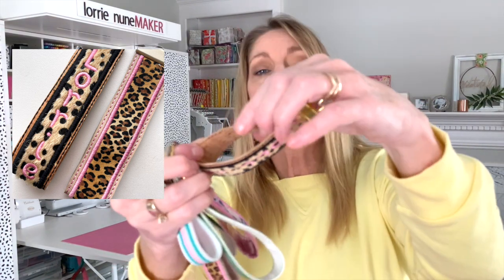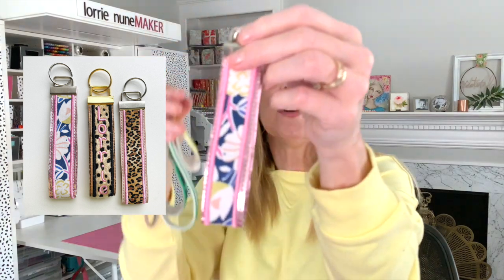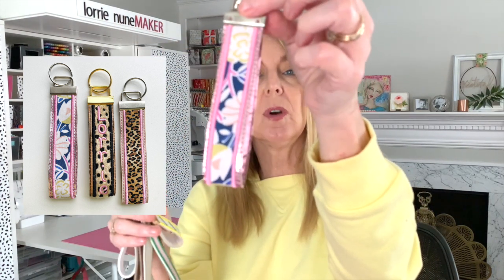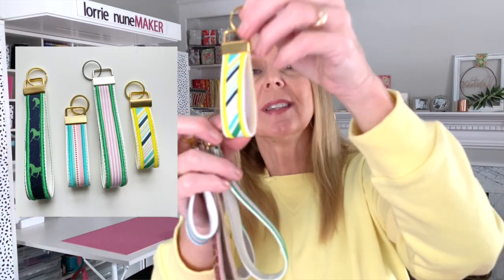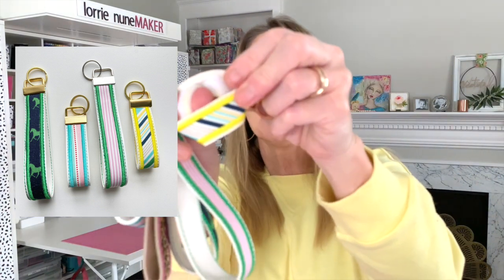On this one, I used cork on the inside. My thought here was this is the size that your wrist can fit in, and I wanted something that I could wipe off. This one I used a metallic vinyl — I believe that came from So Hungry Hippie. This one I used a white vinyl, and for the inside I just used felt on the back since it's not the size you'd put your hand through. I love how collegiate or preppy this one looks.